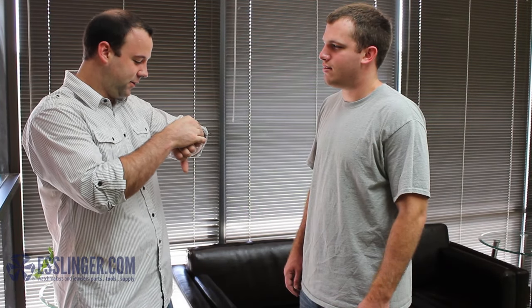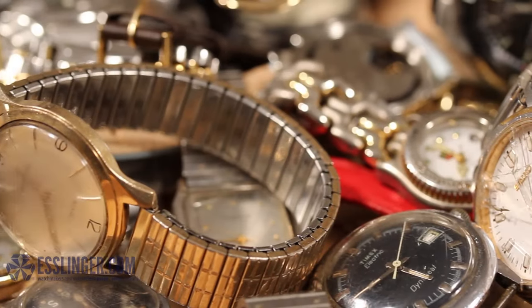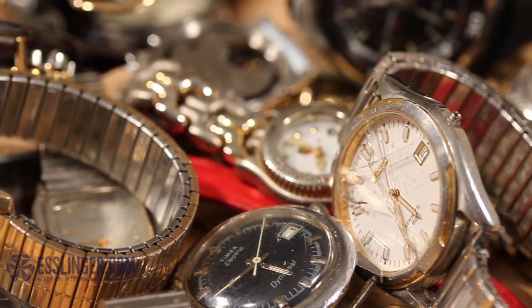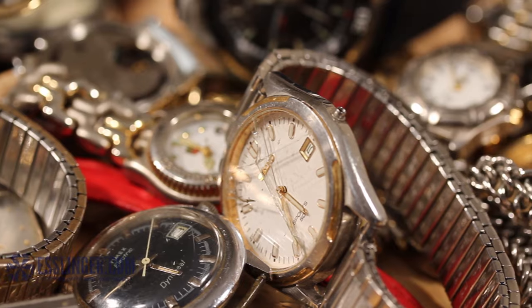The crystal on your favorite watch has become so scratched that you can hardly read the time. What now? Don't throw away your watch. You can easily learn how to remove your damaged bezel-fit watch crystal with this guide from Esslinger.com.